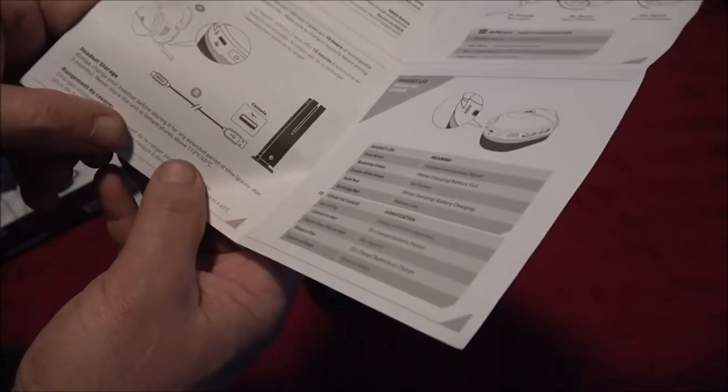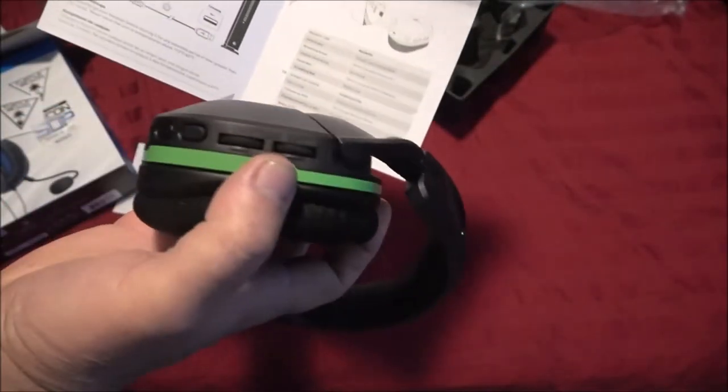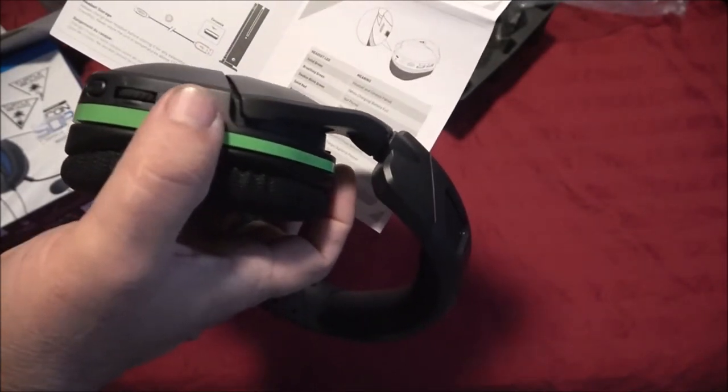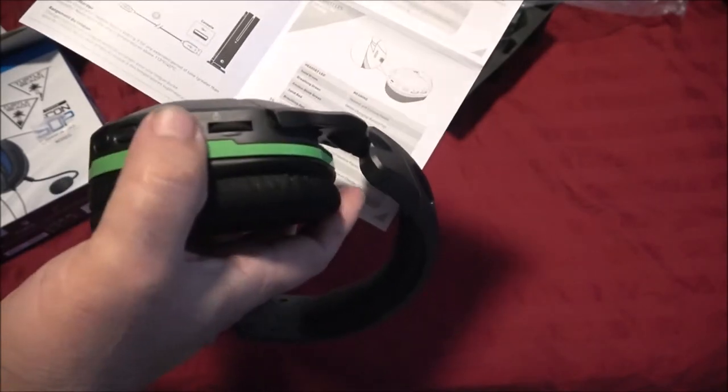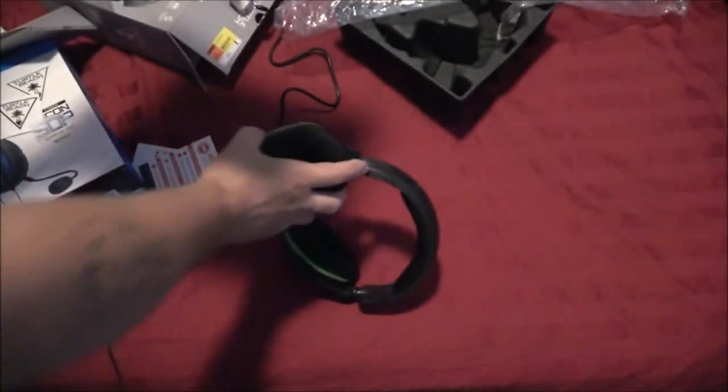On the label it says: always charge your headset before storing for any period greater than three months, and never store the unit in temperatures above 113 degrees Fahrenheit — 45 degrees Celsius. Now for the controls: this knob is your game volume or music volume, and this knob is your chat volume for your mic. There's also a mode button to cycle through audio presets.